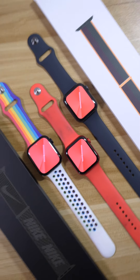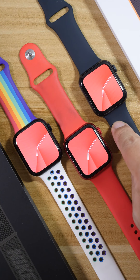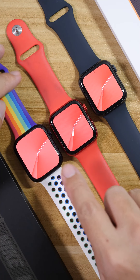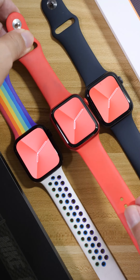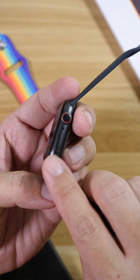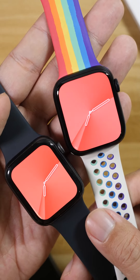Hi everyone. Everybody has been asking me about the difference between Series 7 and Series 6. Here is a comparison between the Series 5, Series 6, and the Series 7. The Series 7 screen is so much bigger than the Series 6. To make an easier comparison, I'll be using the Series 5 screen instead of the Series 6, because the Series 5 is in the space grey aluminium chassis and the Series 7 is in the new midnight aluminium chassis — it's easier to compare because of the black chassis.